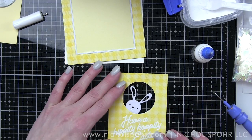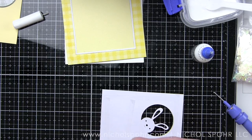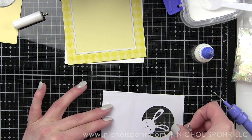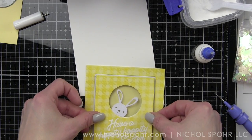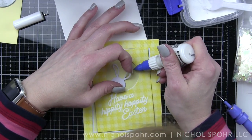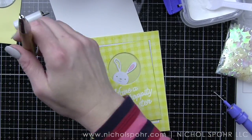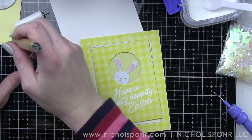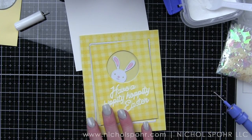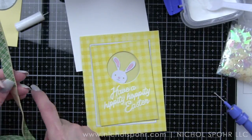I am inlaying that flocked frame now and then adhering this panel to the white flocked panel so that we have the little peaking bunny. Then we're going to adhere this to a piece of acetate trimmed down to fit behind, which creates the shaker window and gives us somewhere to adhere the inlay pieces for the bunny — the insides of the ears, the insides of the nose, all of those little things. To line up the card perfectly, I opted to put the foam adhesive on the card base itself and then adhere our peaking bunny panel to that.